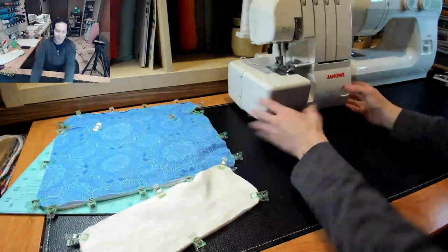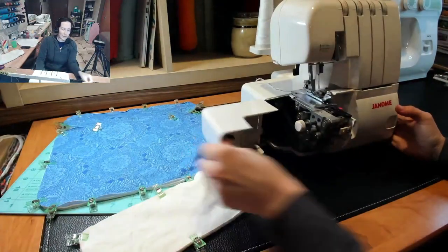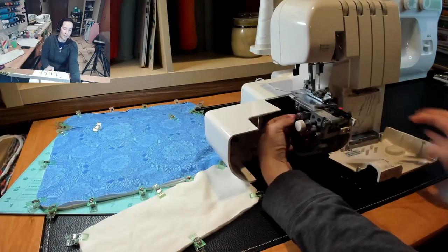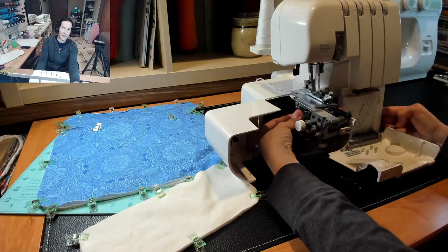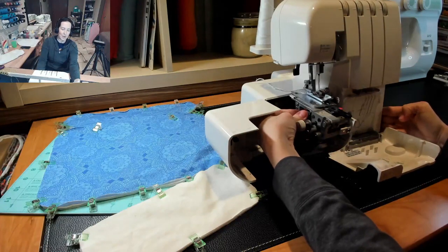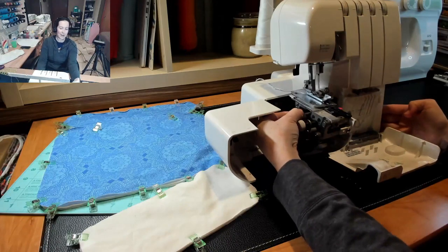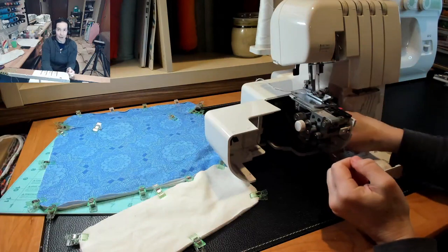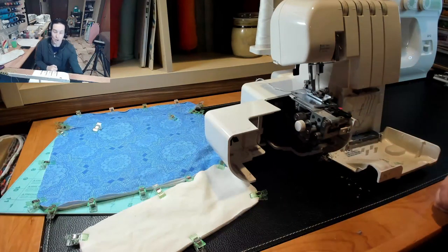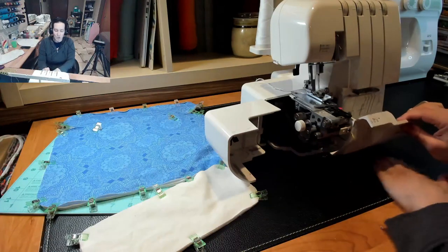Different sergers have different ways of lowering the knife, but on mine it's pretty simple. You open up this compartment — there's a silver knob, the second knob in. If you push on it you'll see that the knife moves. You push it all the way in, then rotate it, and it'll pop back in place when it's all the way down. That will completely disengage your knife so you won't be cutting. So if you have any tight interior corners, it's a good thing to lower your serger knife.